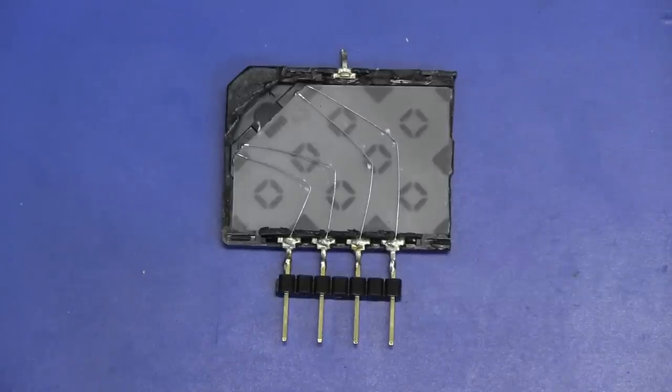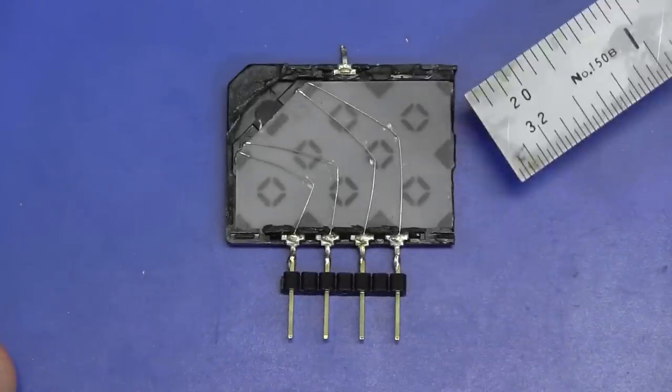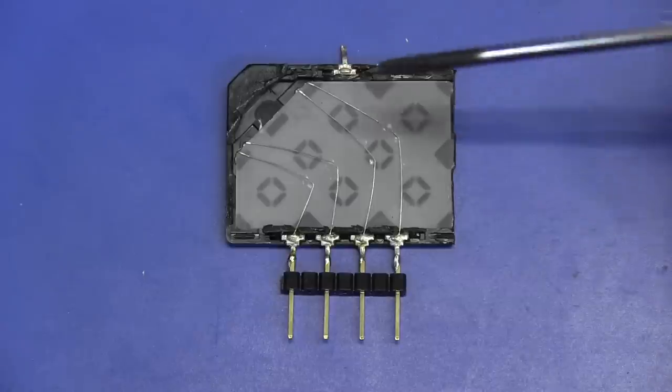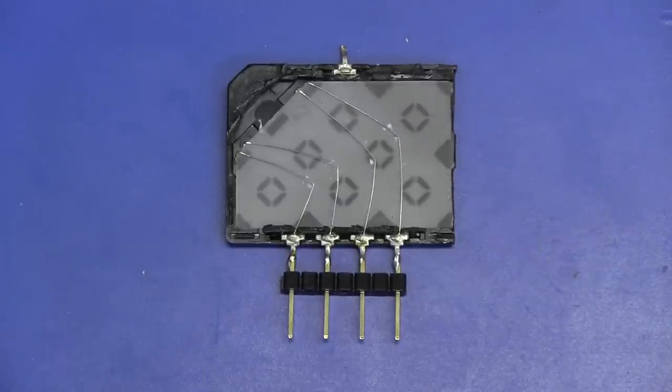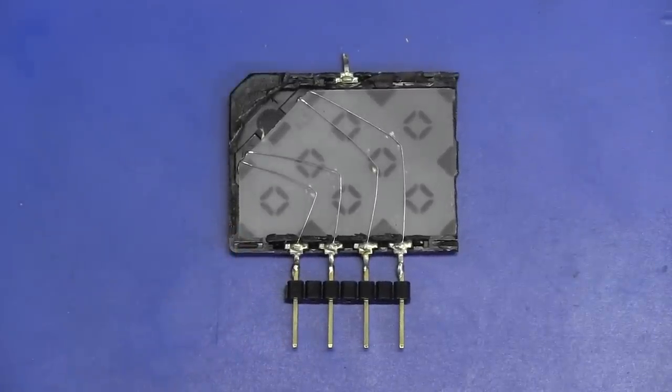It has a velocity of propagation of about 2.5 millimeters per microsecond, or 2,500 meters per second. I got out my ruler and measured all of the paths in here from center to center and added them all up: 26 + 6 + 22 + 21 + 7 + 29 + 7 + 21 + 18 millimeters, for a total path length of 157 millimeters. If you divide that by 2.5 mm/µs, you get 62.8 microseconds — and this is supposed to be a 64 microsecond delay line, so it basically measures out.